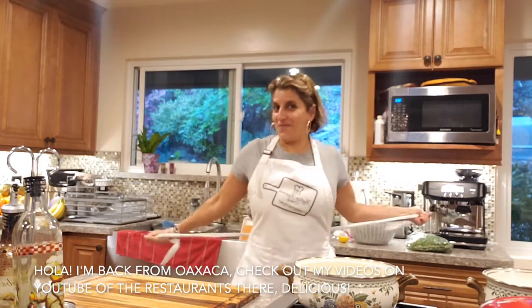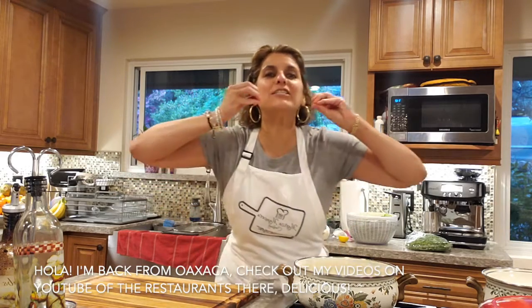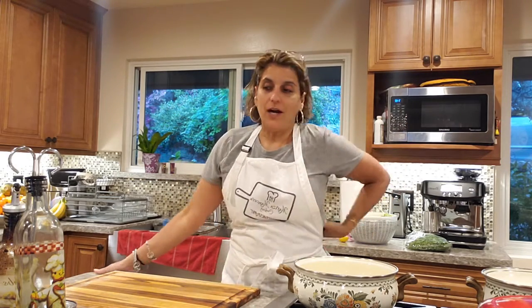Hola, hola. Here we are back again, returning from vacation. We went to Oaxaca. I think you saw on YouTube the restaurants in Oaxaca — delicious. Hi everybody, we just came back from vacation in Oaxaca. I hope you enjoy my videos of the restaurants over there. The food is delicious.